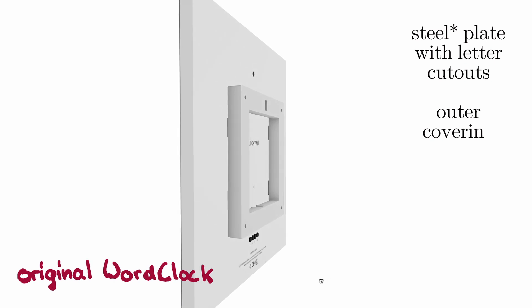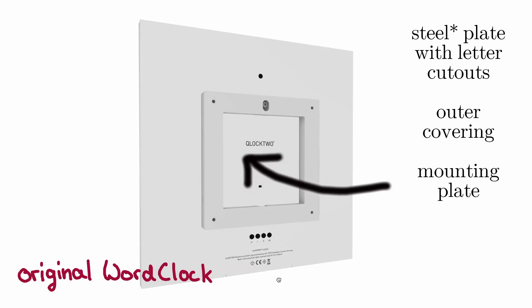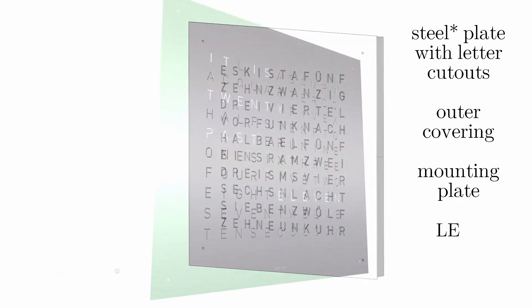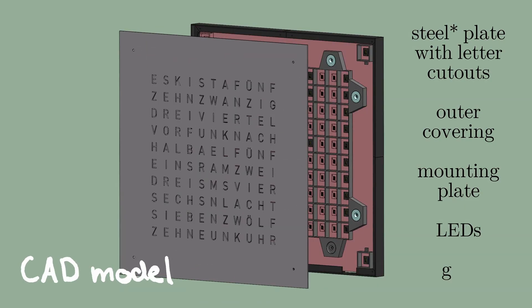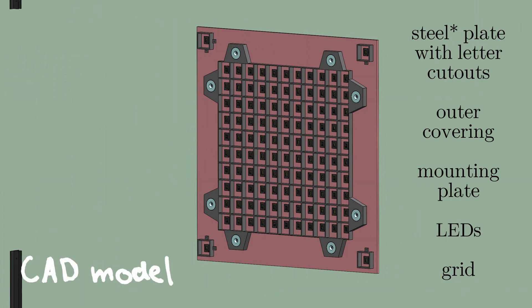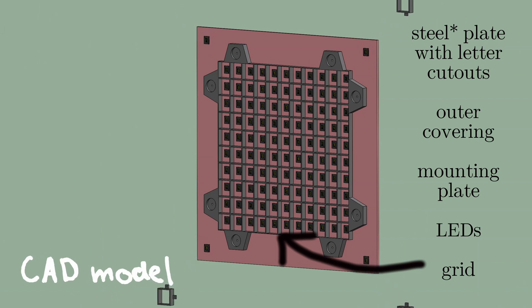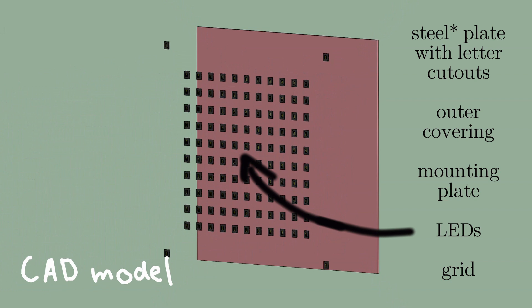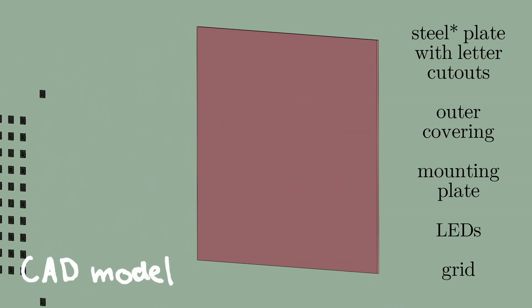All parts are attached to a mounting plate at the back. The leather cutouts are glowing with the help of LEDs, which need a grid to light up individually. For better orientation, I assembled the clock as I understand it in a CAD program. Another advantage of modeling is that parts like the grid and the outer covering can be printed directly from a 3D printer.